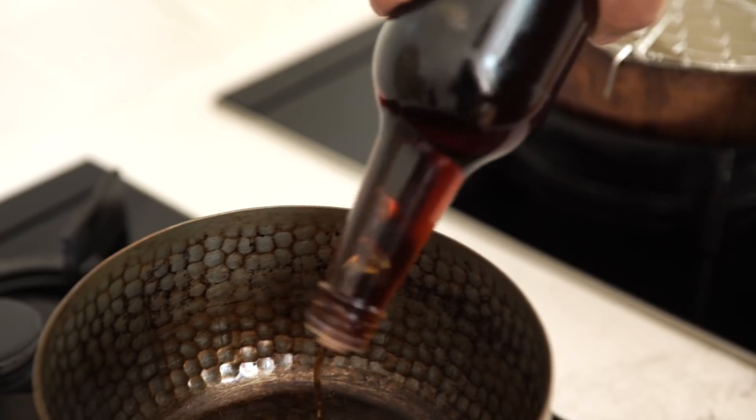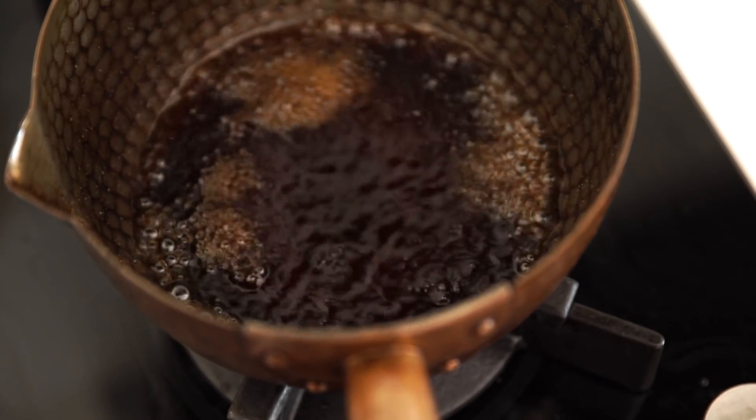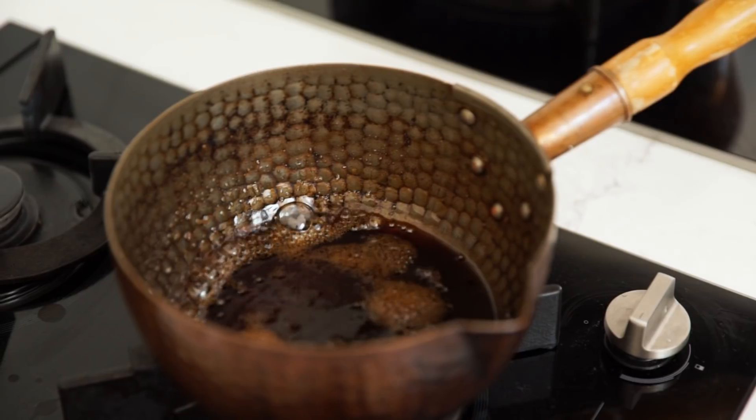The first thing you need to do is make the glaze, and that's just reducing down our teriyaki sauce. About half a cup, and we'll take that down about halfway — so until there's about a quarter of a cup. It needs to be nice and thick enough to coat the wings; that's really important.